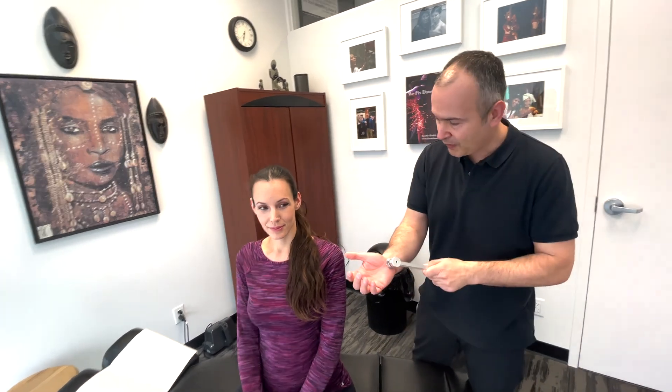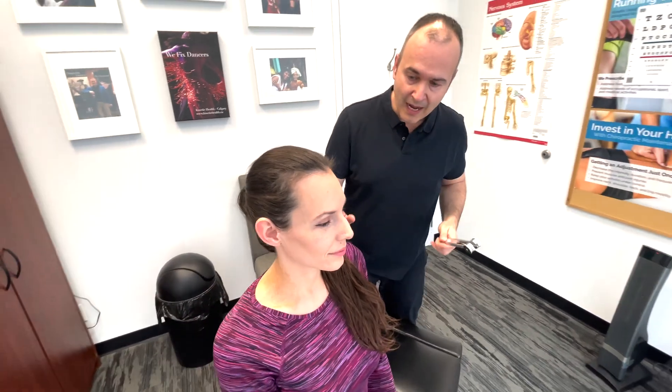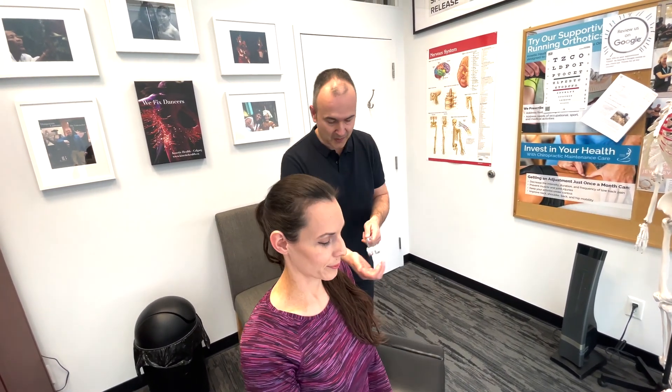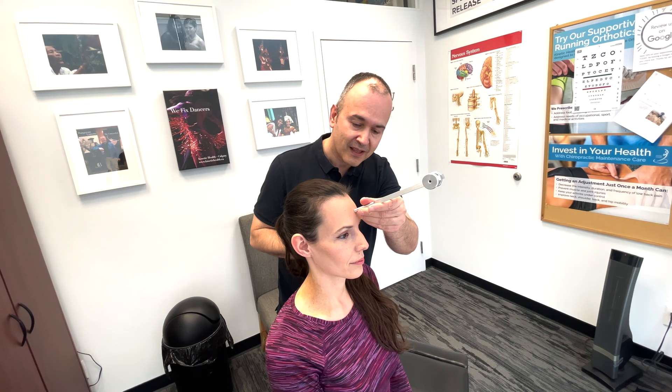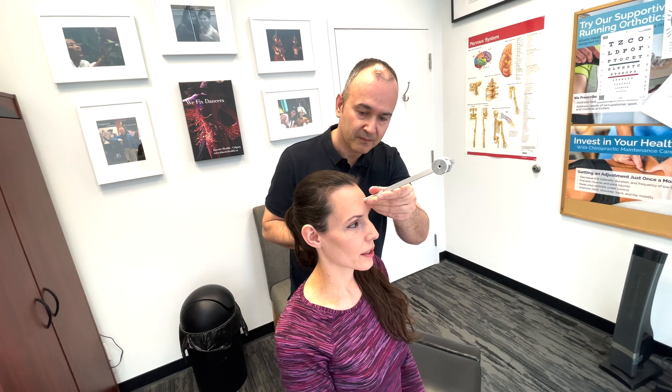The second test for cranial nerve 8 utilizing a tuning fork is called the Weber's test. This is a quick screen to differentiate between potentially a conductive versus a sensorineural hearing loss. I'm placing the tuning fork in the middle of your forehead — tell me if you can hear it and whether it localizes to one side or stays in the middle. It feels like the middle. Perfect.